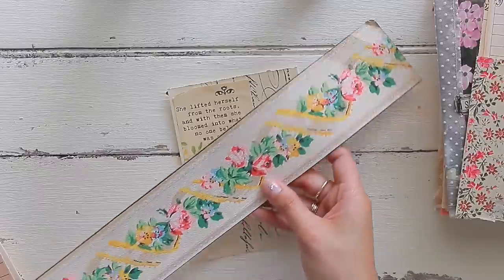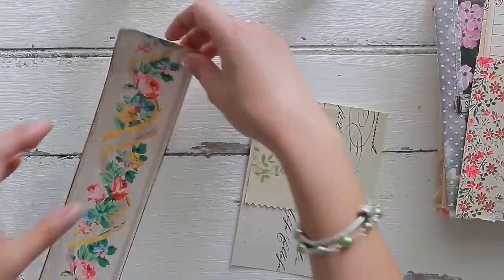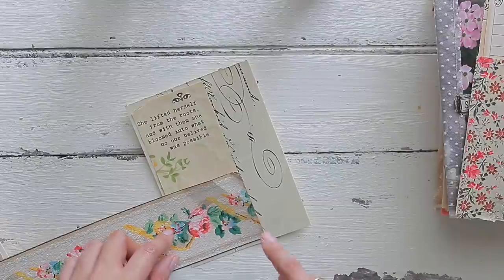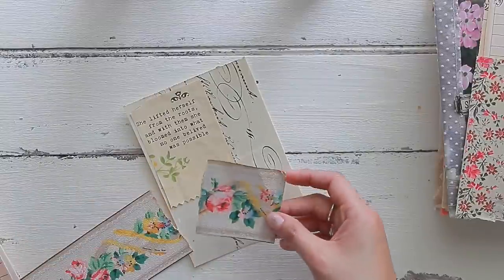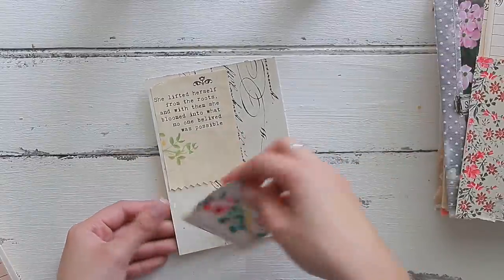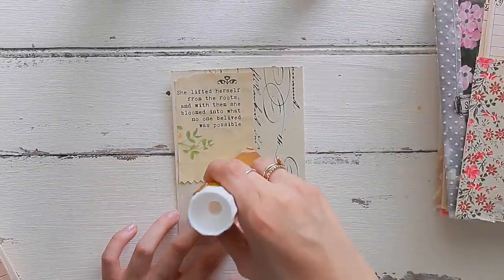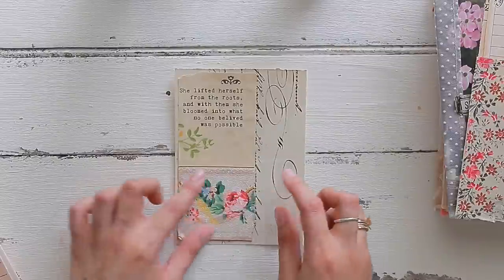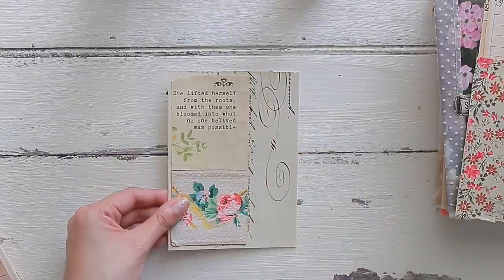I have this really old strip of wallpaper border — I have so many wallpaper borders in my collection. I love my roses, so I want to add this right on the bottom. I think that'll look really beautiful. I fold it and tear it apart. I have already scanned this — I always scan my wallpapers because they're so old. I only use real wallpaper in my artwork when I'm doing something that means a lot to me. I'd like to turn this into a pocket but because it's real wallpaper it's very fragile, so we're just going to glue it on.